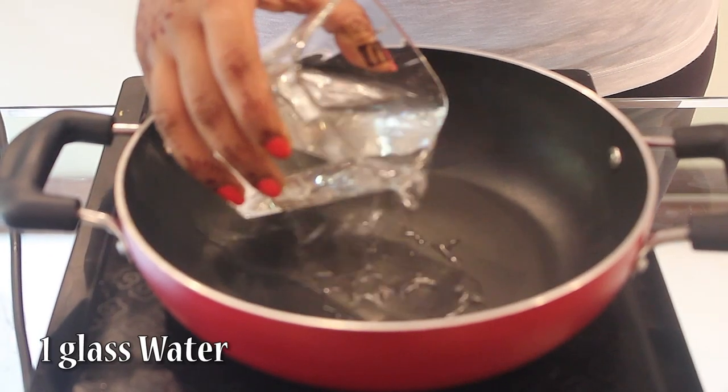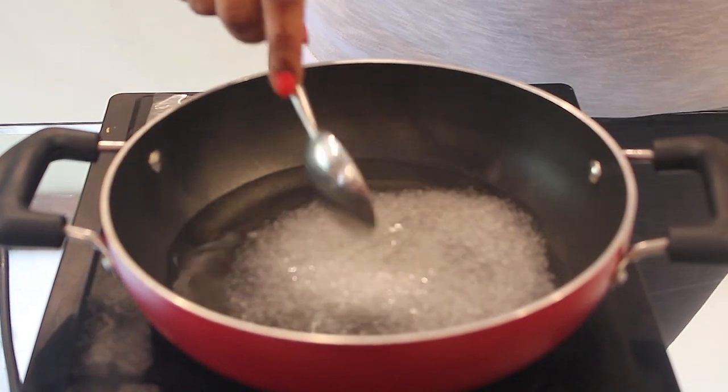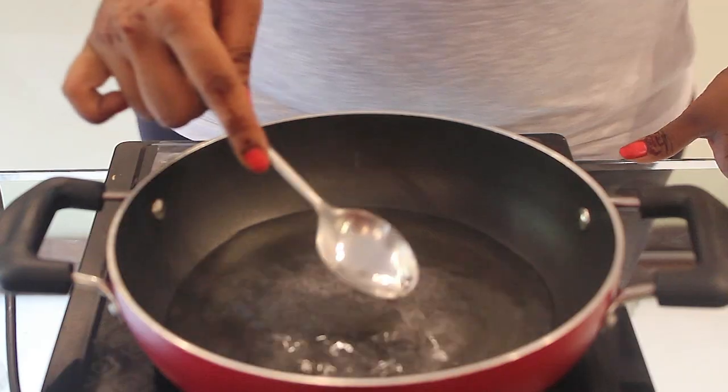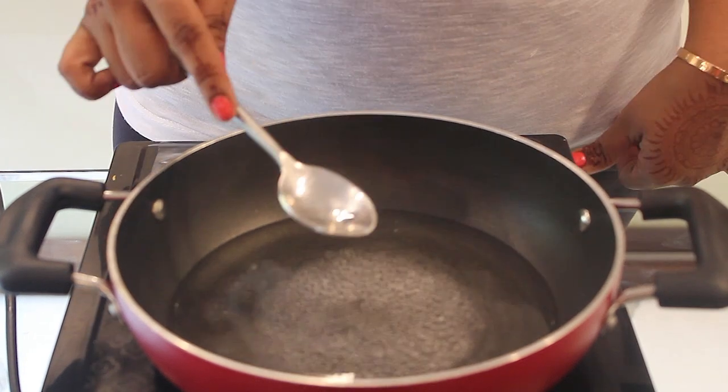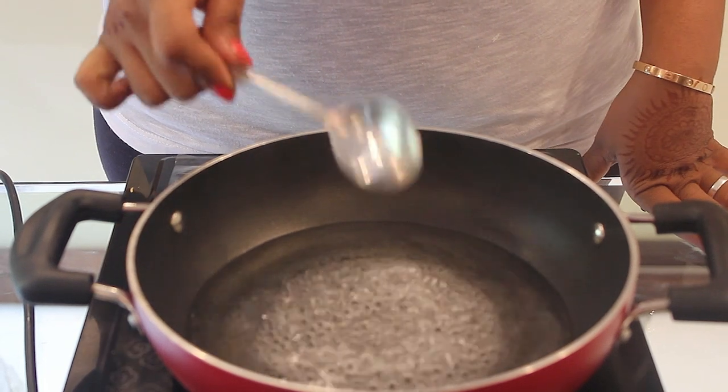Add one glass of water and around 4 tablespoons of sugar. This will help to make the strawberries sweet as well as soft. Once this gets thickened, we will switch off the gas.